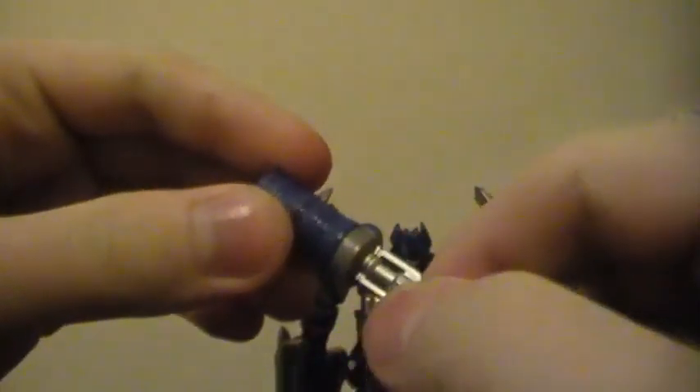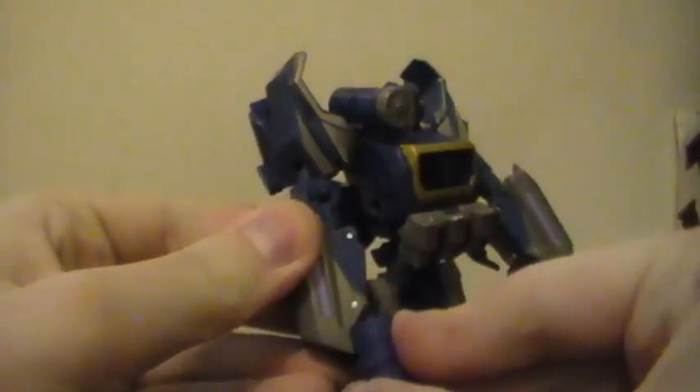For his weapons, you can take this weapon here and place it in his arm, his hand, or on his shoulder right here. Or you can take this gun here, pull it out, and it can be a little bit tricky to get into his hand. It is packaged at an angle like that.